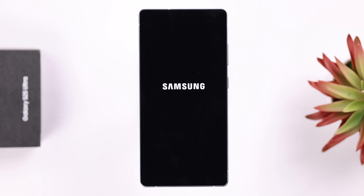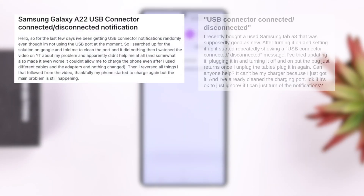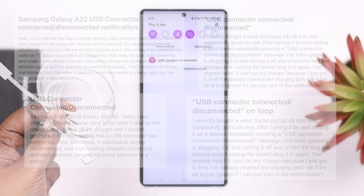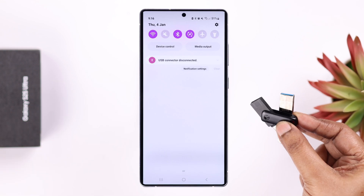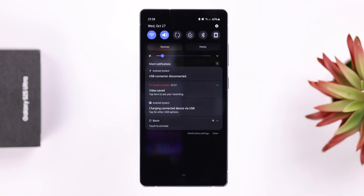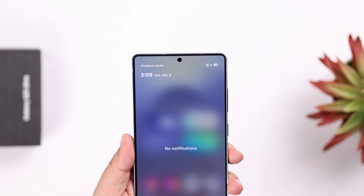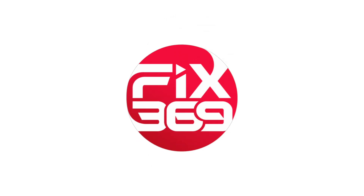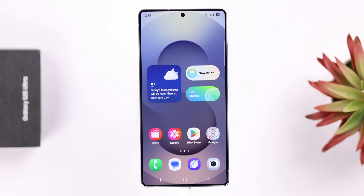If your Galaxy S25 Ultra or Plus keeps showing the annoying Samsung USB connector connected/disconnected notification — whether you have a charger, USB flash drive, or really nothing plugged in — in this step-by-step tutorial we're going to show you how to fix this.